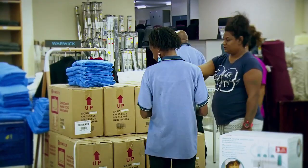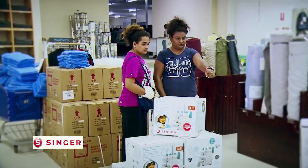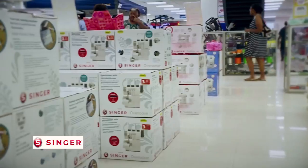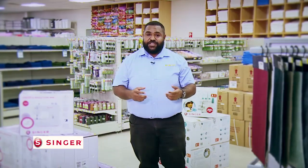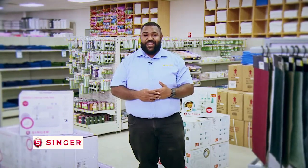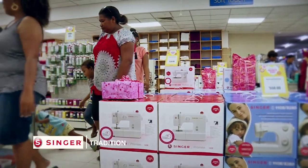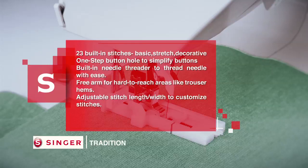There's lots to cover, so let's go on in. Mother's Day is here at Brian Bell — I'm sure your mom would love and appreciate a Singer sewing machine as a gift, especially if she sews your clothes. This is a great opportunity to replace their old machine with a new one. Our Singer Tradition sewing machines are perfect. Features include 23 built-in stitches — basic, stretch and decorative — a one-step buttonhole, a built-in needle threader, a free arm for hard-to-reach areas like trouser hems, and adjustable stitch length and width.